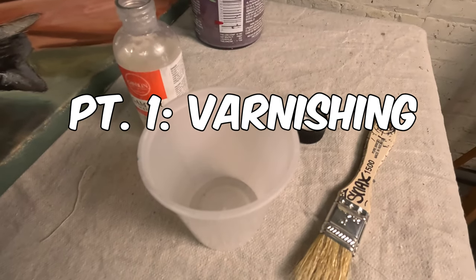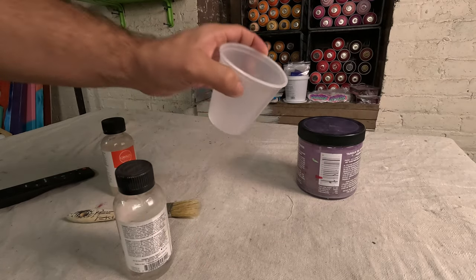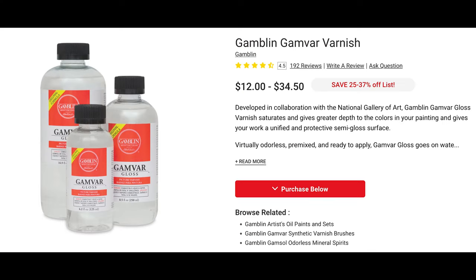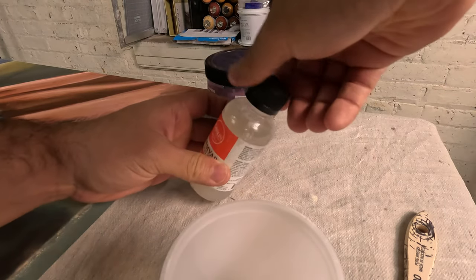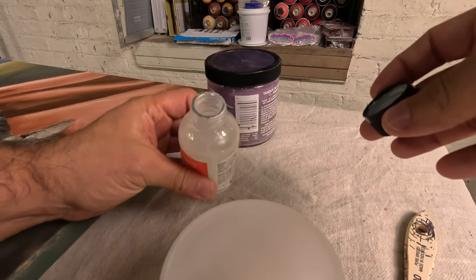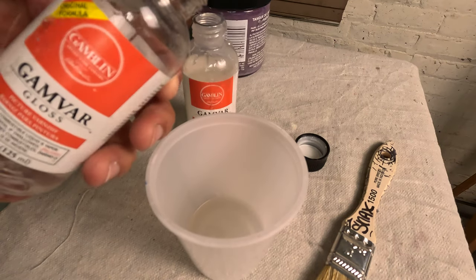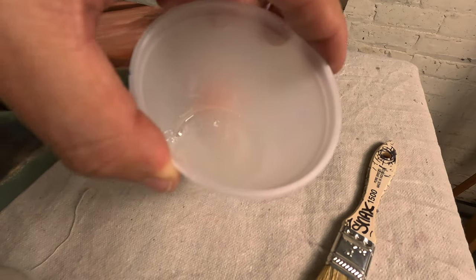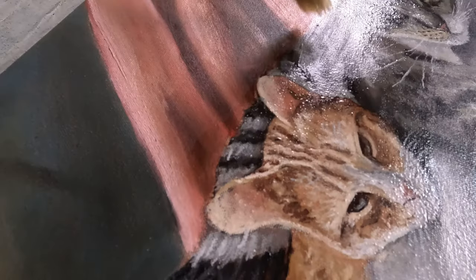For varnishing, you need a brush — some people use a foam brush, I usually go for a regular one. You need a small cup to pour and mix the varnish, and you need the varnish itself — I recommend Gamvar. I love and trust them because their products are safer to use in terms of health concerns. I like something between glossy and matte, so I mix a matte one and a glossy one 50-50. When applied, it gives a nice even coating. You'll want to do more than one coat to make sure it's really well covered.